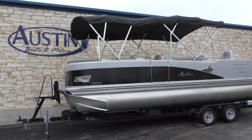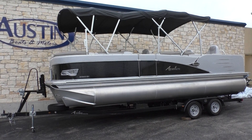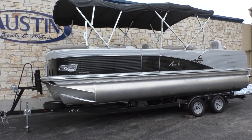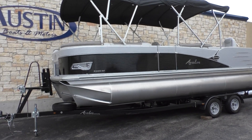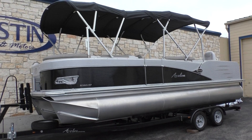All right guys, Chase here with Austin Boats Motors. Today we have a gorgeous looking 2019 23-foot Avalon — it is the RF model, which is the rear fish. Absolute gorgeous boat.